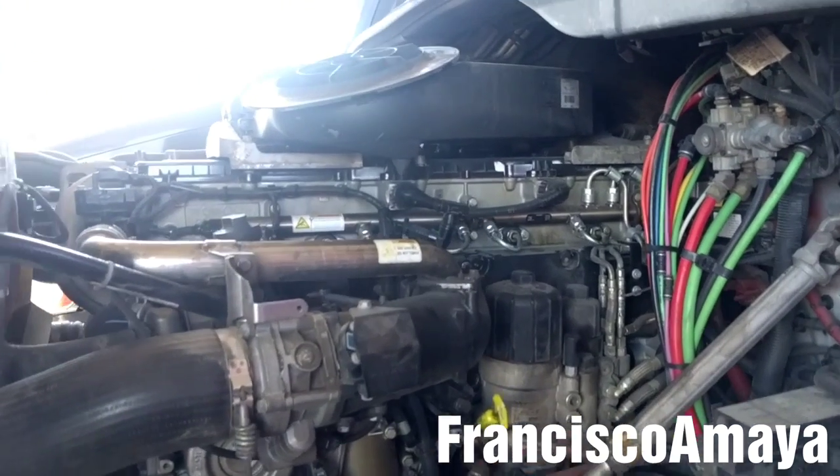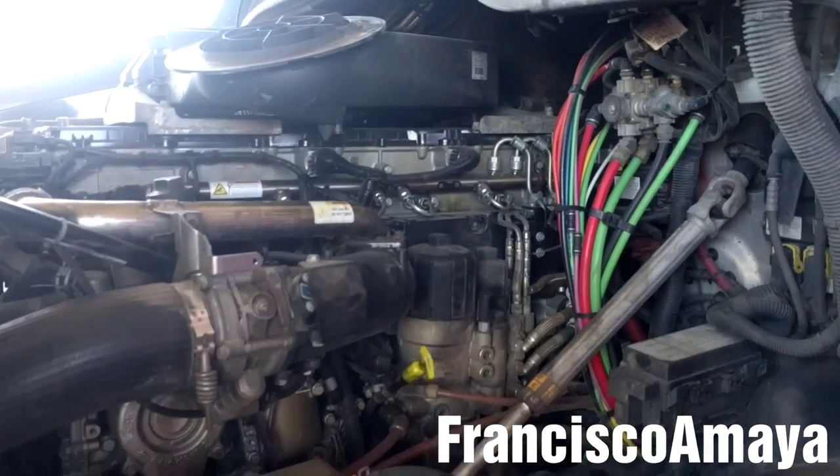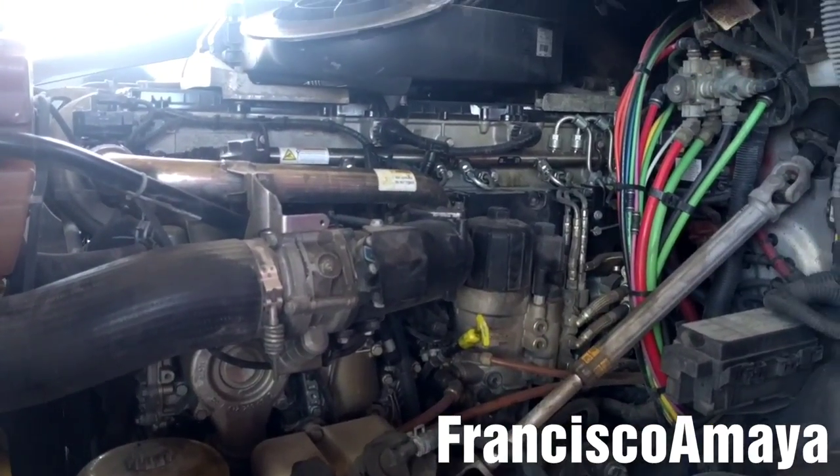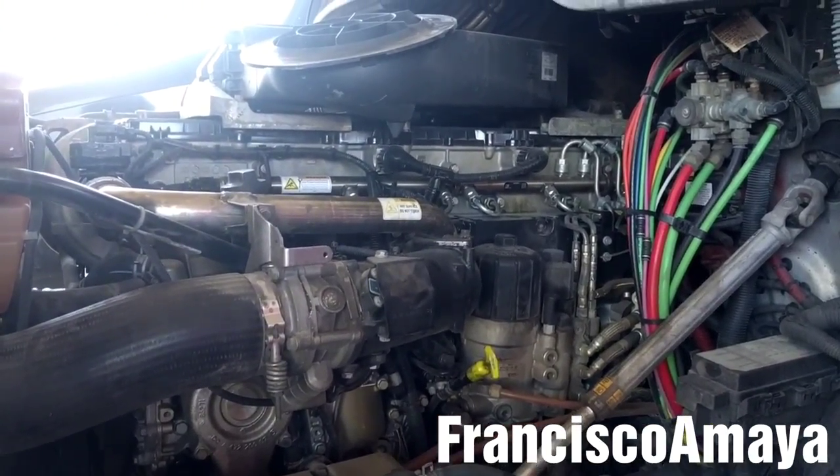Hello everybody. Today I have this 2013 Freightliner Cascadia with a DD15 engine. I'm going to be replacing the fan clutch. The reason why I'm going to replace the fan clutch is because of this noise you can hear — it comes from the fan clutch.